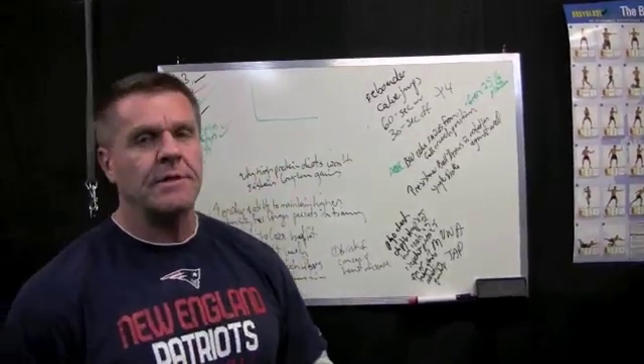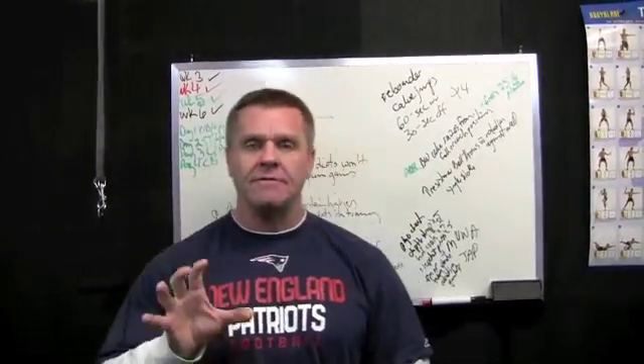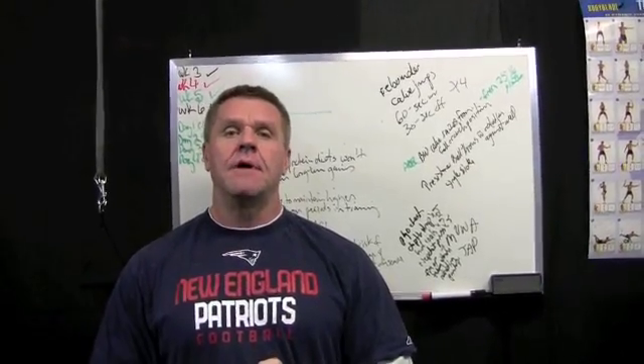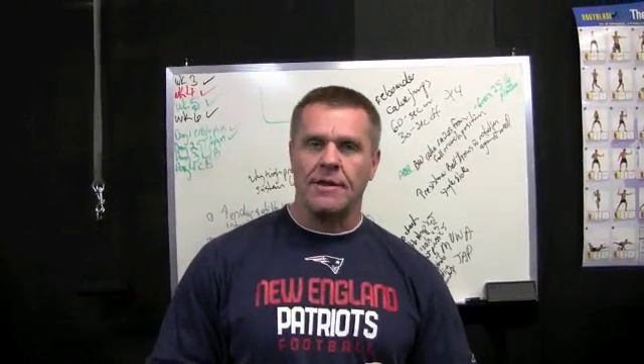Hey, Coach Abel here, the Able Body Experts. This is part three of explaining plyometric training and the reason we use it — the reactive training emphasis. Basically, the goal of plyometric training is to increase explosive power, and that has two components, one of which is starting strength.